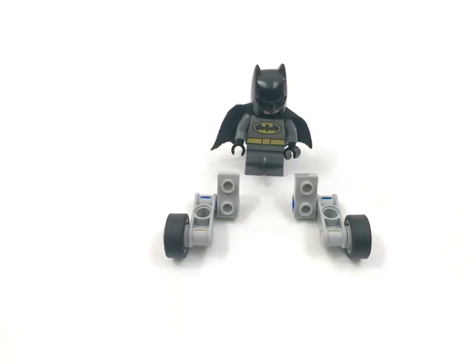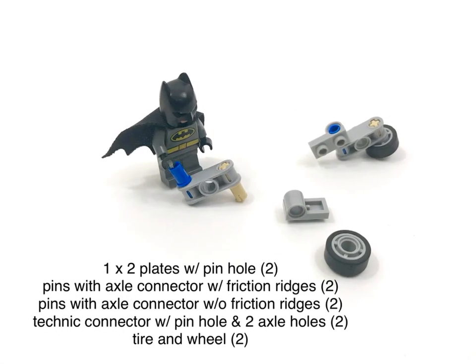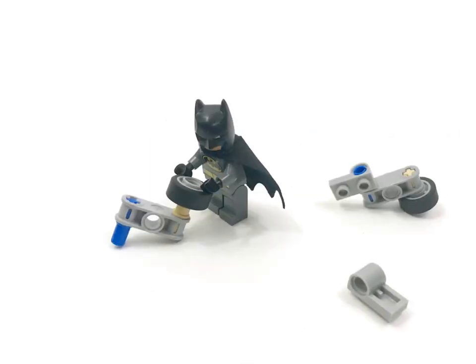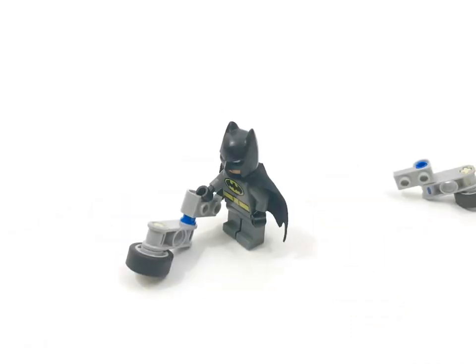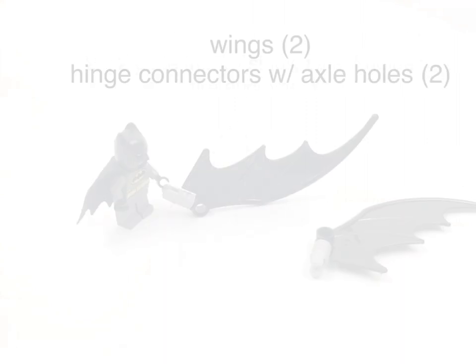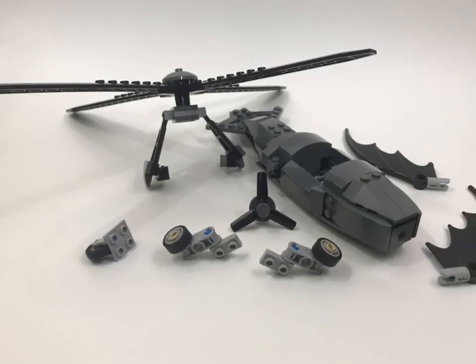The forward landing gear is in two sides, each made up of six pieces. Make sure the hinge fingers are parallel to the wings. Finally, let's put all the sub-assemblies together.